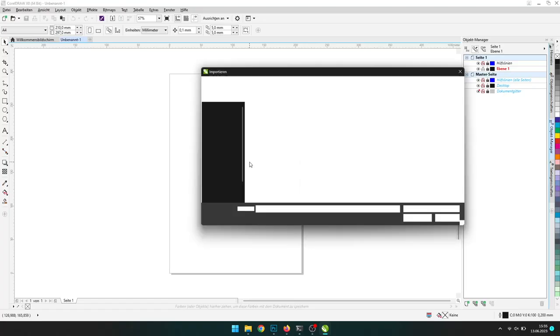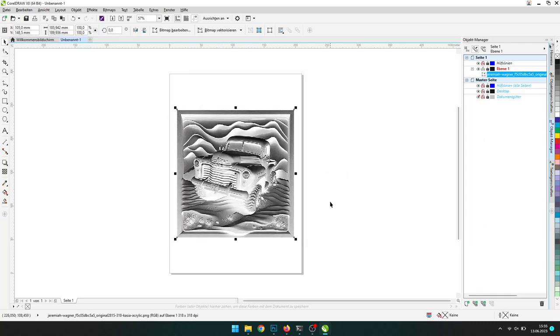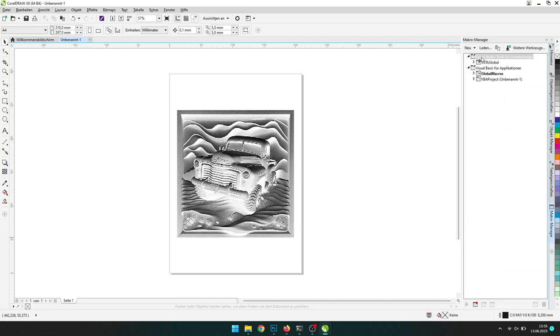Now I create the frame for the cutting part. I will use CoralDraw and my Outline plugin, which you can buy as well on DesignGecko, link in the description. After you imported the image, click on the plus sign and add the Macro Manager. Now we click on VBA and add our VBA script called Outline R.